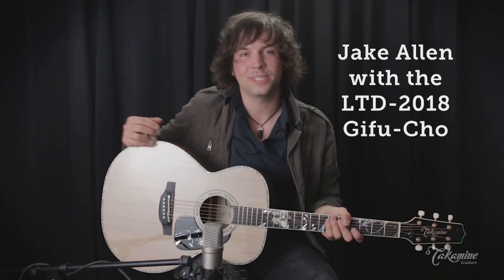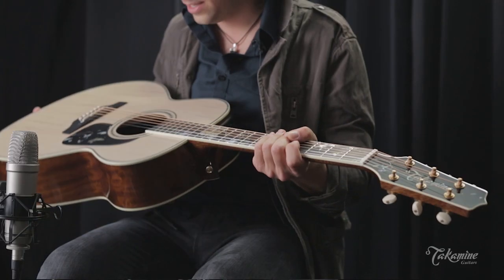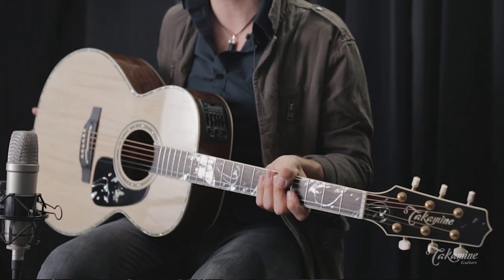Hi, this is Jake Allen. Today I'm at Takamine Guitars trying out the LTD 2018 Gifu Cho model.